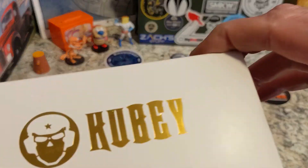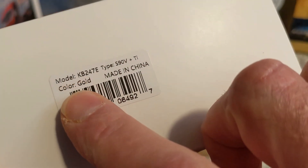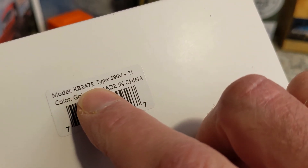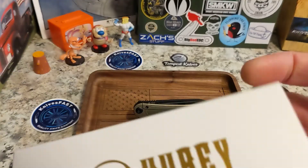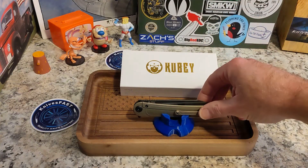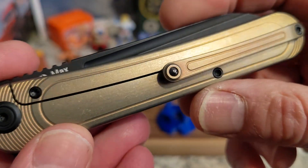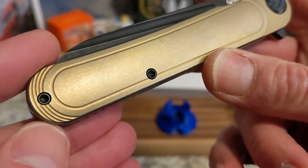Justin sends me knives to check out, and this one is from Kubey — a higher-end Kubey. This is the gold-colored KB247E with S90V and titanium. This is the Kubey Dandy, and it is indeed a dandy.